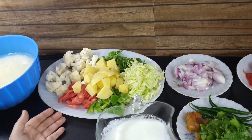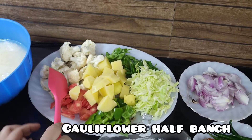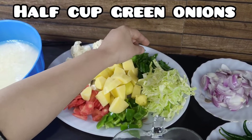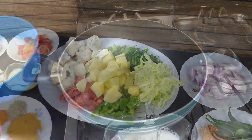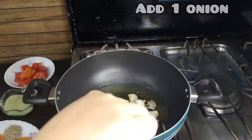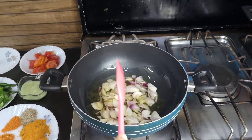Our green vegetables are so good — what a beautiful color! We have a little bit of cauliflower, about half a bunch. We also have 1 potato, 6-7 green onions, cabbage, 1 capsicum, and 1 carrot. We also need 1 cup of milk and 1 cup of flour.